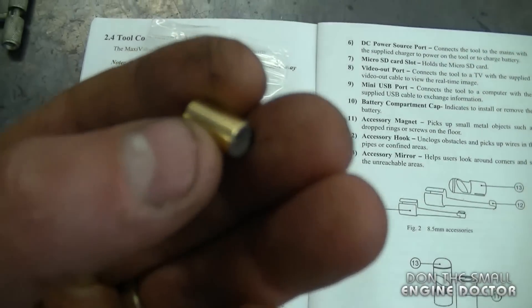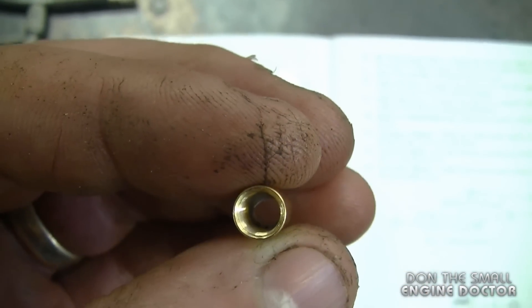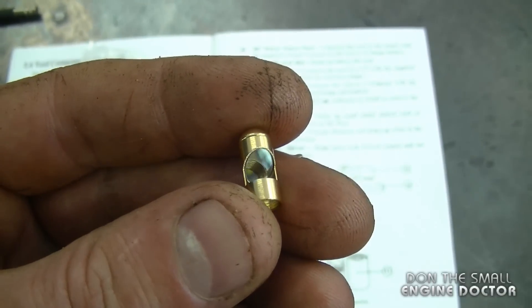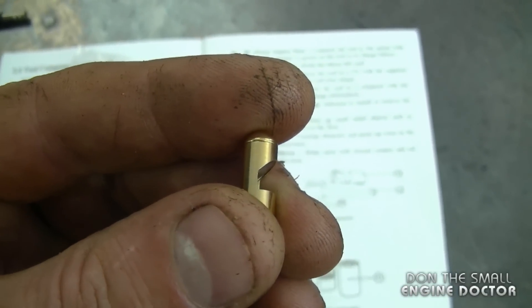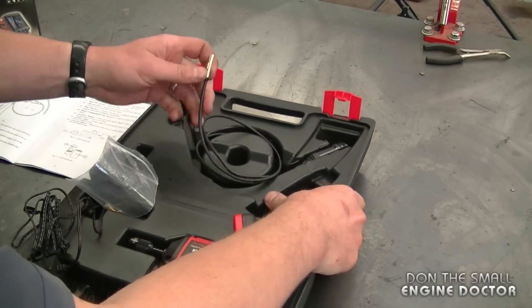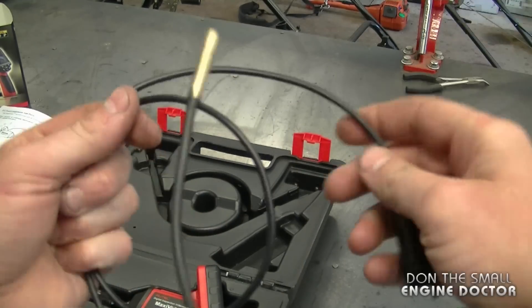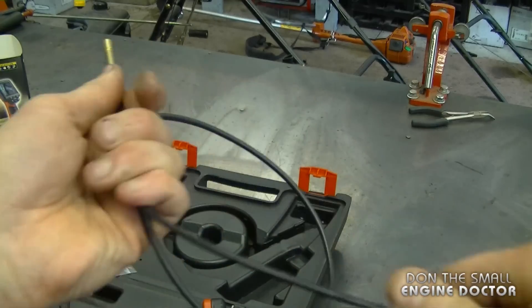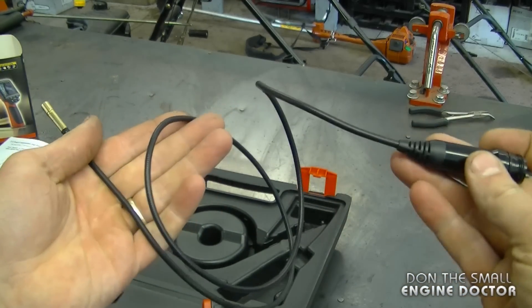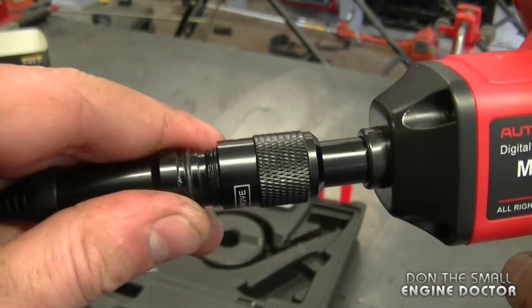You're also going to get a cable to plug into an external source like a television. In this small bag you get a magnetic attachment to pick up small metal parts that may have fallen inside your engine, and an accessory mirror to help you see around sharp angles. The actual camera scope wire is approximately 30 inches long and flexes and stays in whatever shape you bend it to. You just plug it into the camera unit and tighten it up.